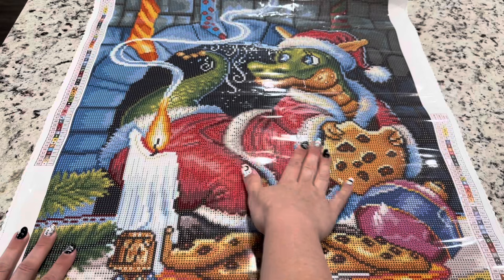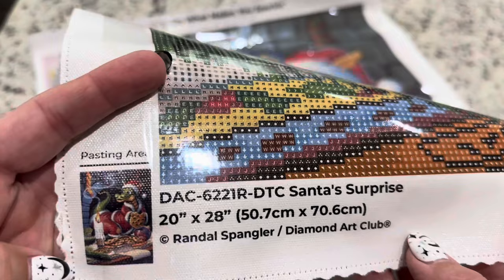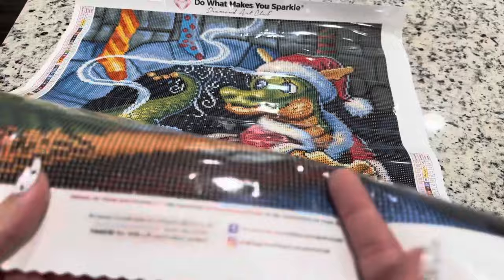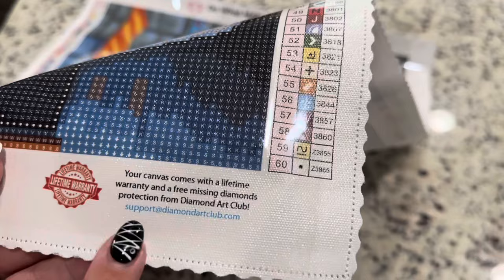If you see any bubbles or anything like that in the plastic, don't worry — that's just the plastic cover over the top and it won't affect the glue or diamonds. Down here we have the information about the canvas. It's legally licensed from Randall Spengler — he's given his permission to use the artwork and is being compensated. We've got socials, a coupon code, and the warranty. If you have any issues with the glue, canvas, or diamonds, you can email support at diamondartclub.com.